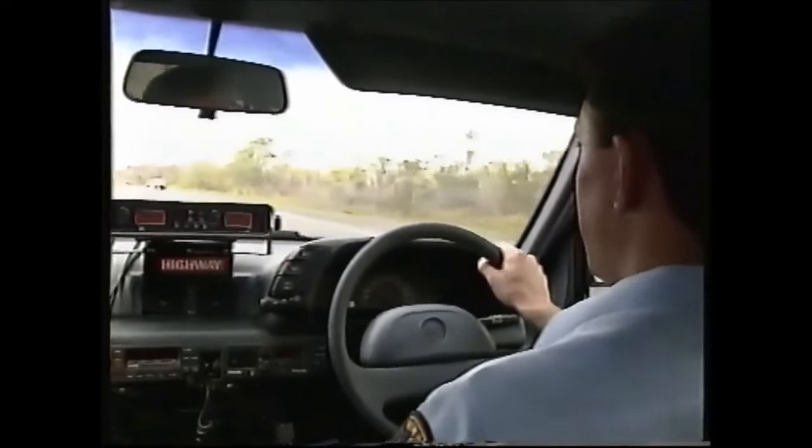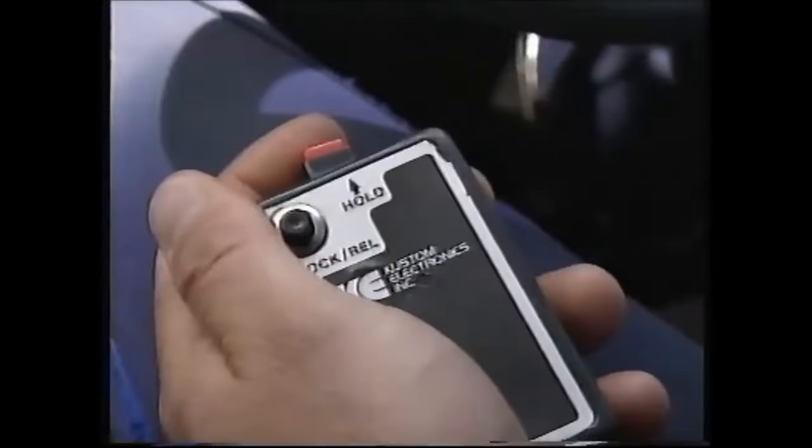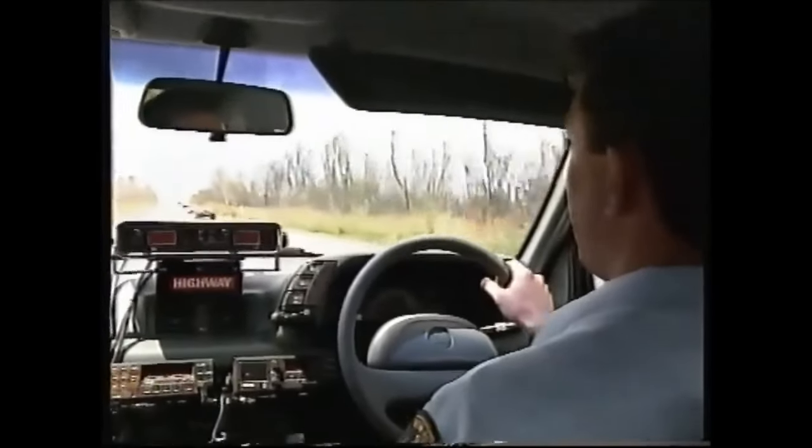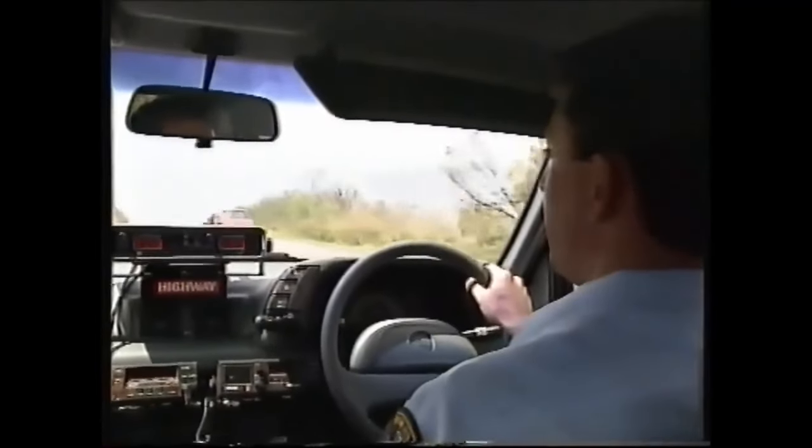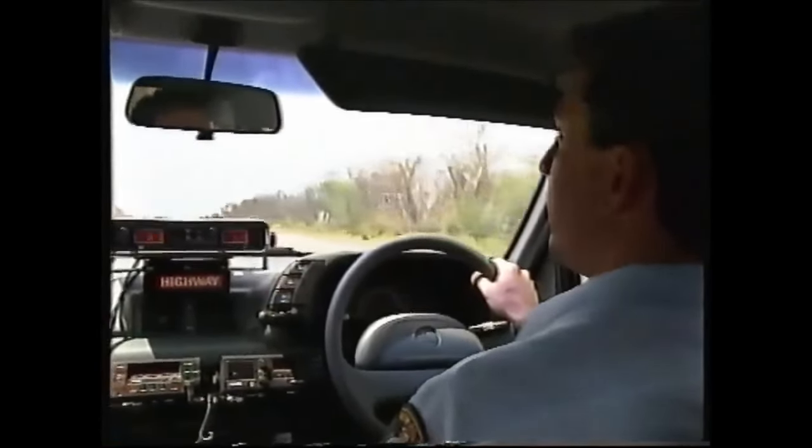We're in an 80 kilometres zone, so we're looking for anyone doing above 80 kilometres an hour. As soon as I see that vehicle, I release the hold and I lock the speed of the vehicle on. 87. So we'll have a look at that vehicle.